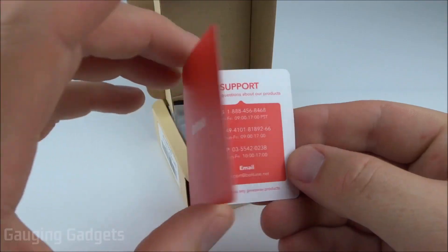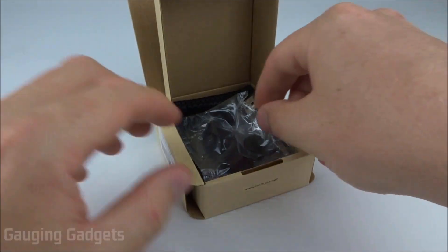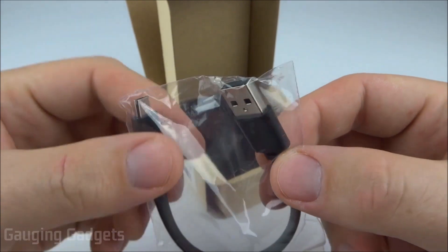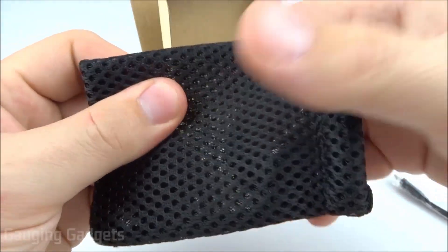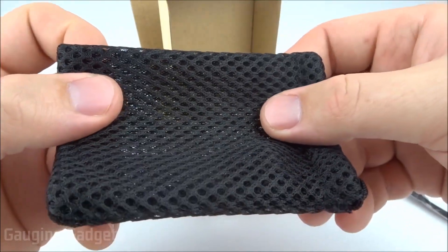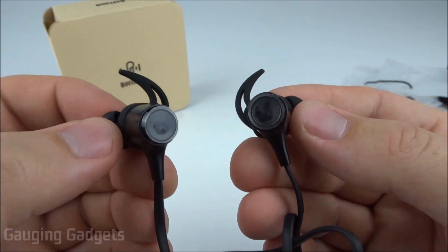It looks like we have another flap to open. On top we have some support information and the actual headphones. I'll put them to the side to see what else is in the box. We have some spare earbud tips as well as ear wings, a small standard USB to micro USB charging cable, a carrying case with good protection — similar to cases provided by Anker — and finally a user's manual.